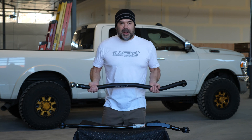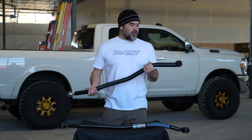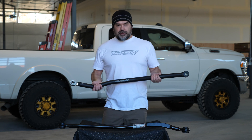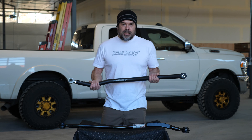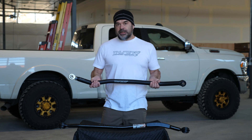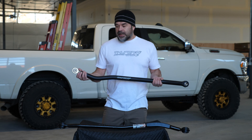Hey everyone, Don Thurne with Thurne Fabrication. In this video, I'm going to give you a rundown of our track bar and its advantages over the factory track bar, why you need it, and why it's built in fine detail — every little feature of it, how it's been fine tuned over the last 15 years.